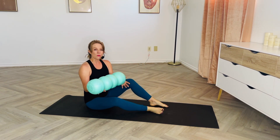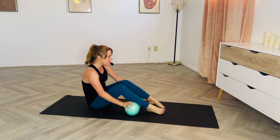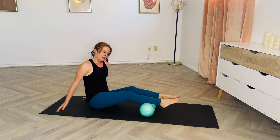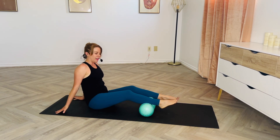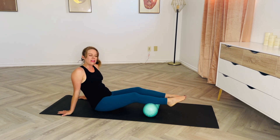Foam rolling is one of my absolutely favorite ways to do that. Today we're going to be starting on our seat, so go ahead and swing those legs out from under you. I'm using the Rolga foam roller — you can use any foam roller that you may have.